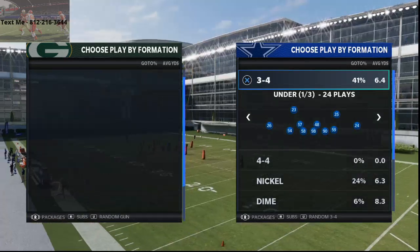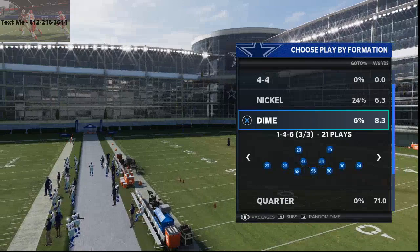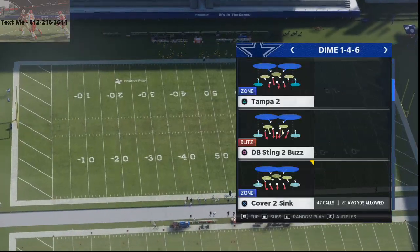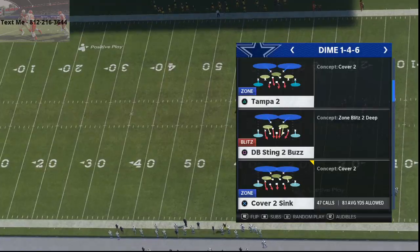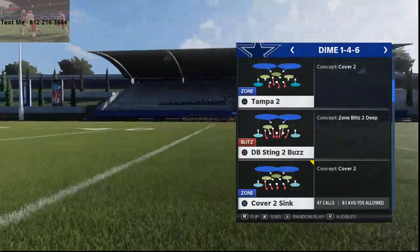In today's video, we're showing what I believe to be one of the better pressures early on in Madden 21 from the Dime 146 formation. The play we're going to be talking about is Cover 2 Sink. If you guys want to improve and want to catch all of my uploads, go to the bottom right hand corner of the screen and click that subscribe button so you never miss whenever we upload.